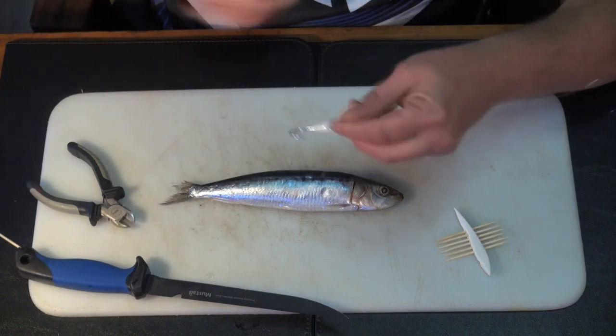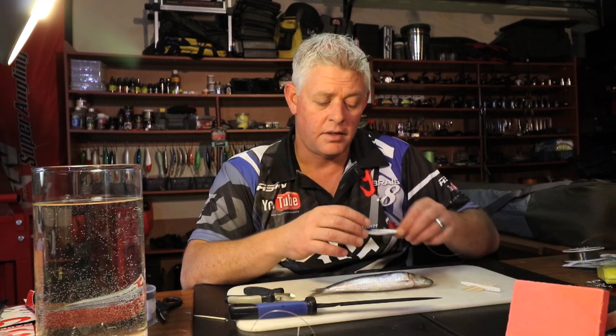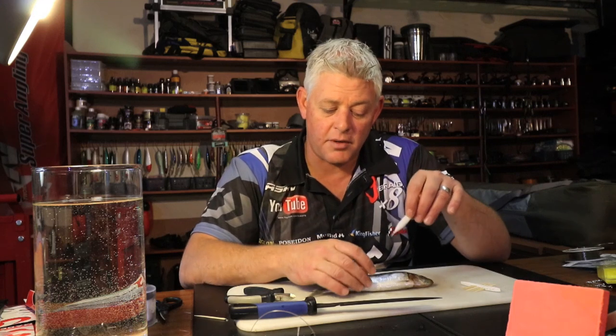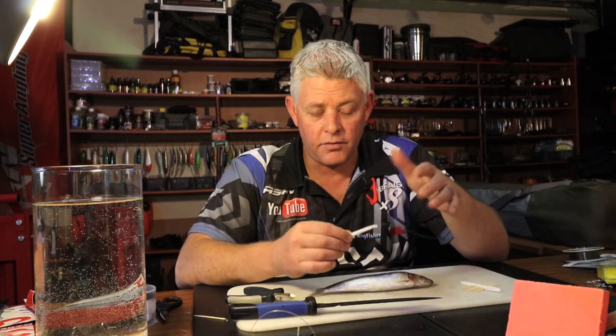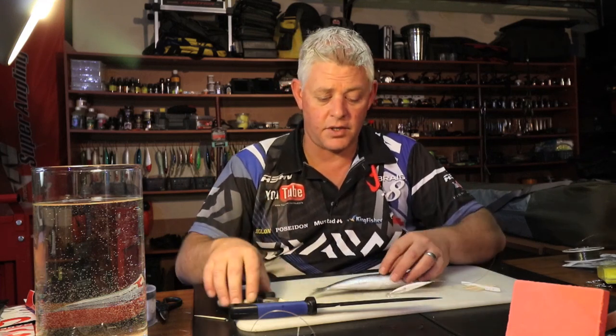Foam on the hook — and why do we always tie foam? It's not just for flotation. Yes, it helps for movement to get your bait up, but it creates the body for a neat bait. If you just try and take a mushy fleshy meaty bait and put it on your hook and line, it's not going to come out neat. You want something to create the body to build on, and that makes it really easy and very simple.